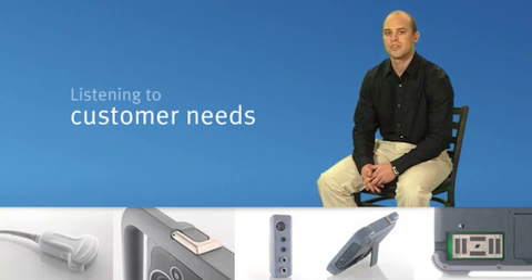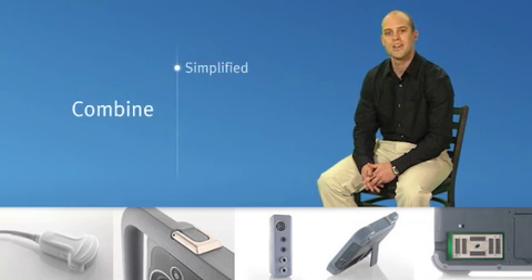In talking to our customers, it was clear that they were frequently being asked to purchase over-featured products when part or all of their practice involved very simple procedures from an ultrasound perspective. Our customers told us they wanted a point-of-care ultrasound device that combines a simplified user interface with exceptional performance — a device optimized to meet the specific needs of clinicians in their respective environments.